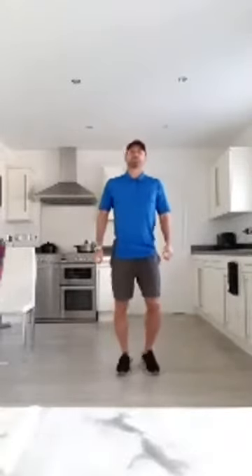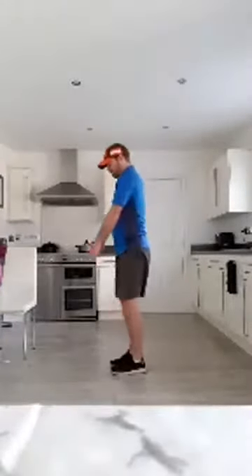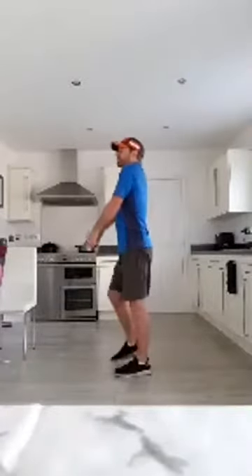Are we ready for this? First thing, just drop down into that correct starting position. Feet about shoulder width, bit of softness in the knees. Bring it up through the core, stomach tight, shoulders back, chin up, and just marching on the spot. As we're marching, roll those shoulders back. Keep that going, keeping that posture right all the way through.